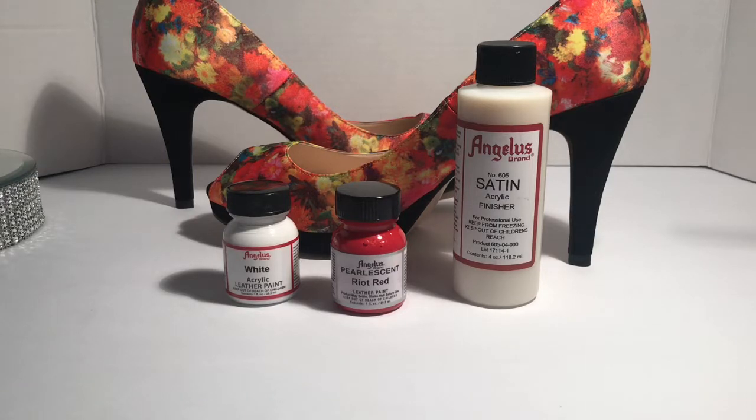Hi guys, today's shoe tutorial is how to paint on fabric. I've never painted on fabric before, but if you've looked at any of the other shoe transformation videos, you can see that I painted on regular leather and suede. This is just to show you my experience with painting on fabric. I'm painting these floral colored shoes red for a different project, but I wanted to give a detailed tutorial in case you need to change the color of your shoe.